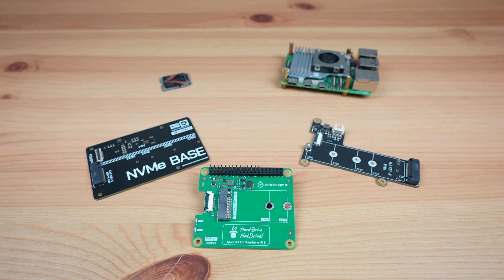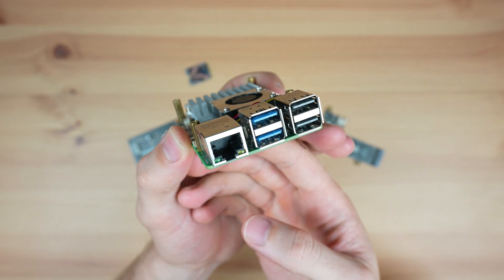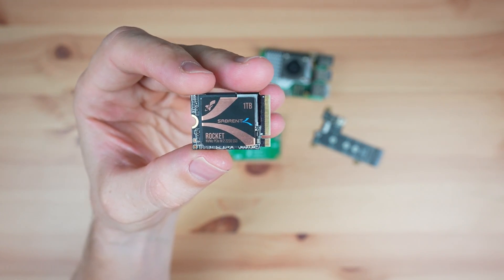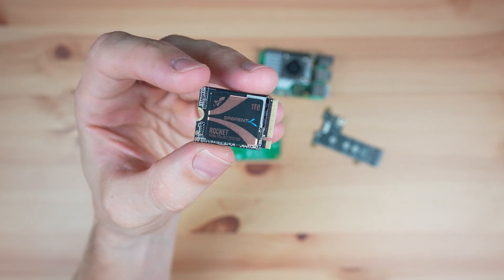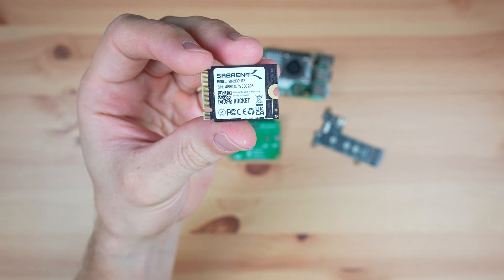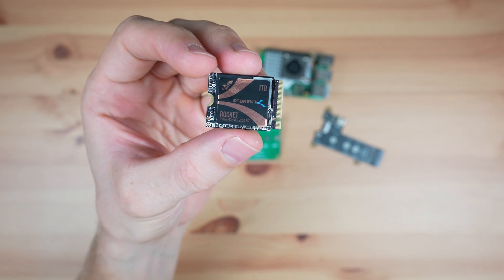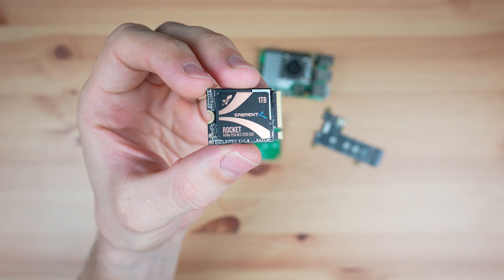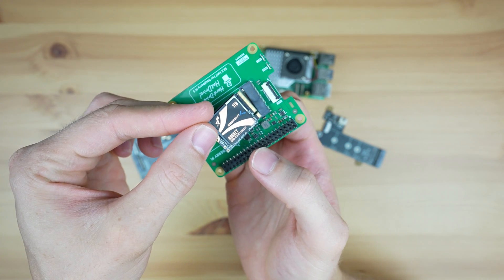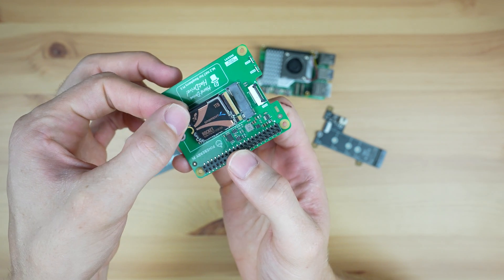Next let's look at the performance of each hat. I'm going to use the same Raspberry Pi with an active cooler installed, and I'll use the same NVMe drive for each test, which I'll just swap between the hats. I'm using a Sabrent Rocket 4, as this drive is listed as officially supported on all of the hats' product pages and is known to be a reliable and fast drive. It's probably a little overkill as it's a Gen 4 drive and the Pi 5 supports up to Gen 3, but at least we'll know that the drive isn't the bottleneck. I'm using a 2230 size drive so that it's compatible with all of the hats, since the Pineberry HatDrive Top only supports 2230 and 2242 size drives.